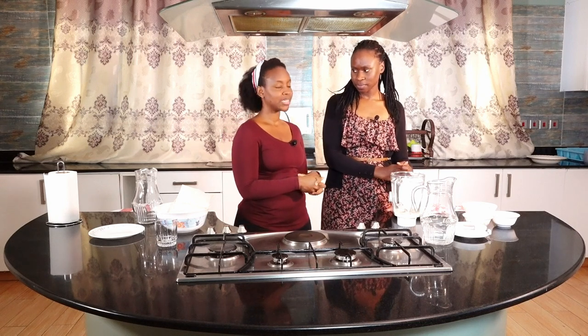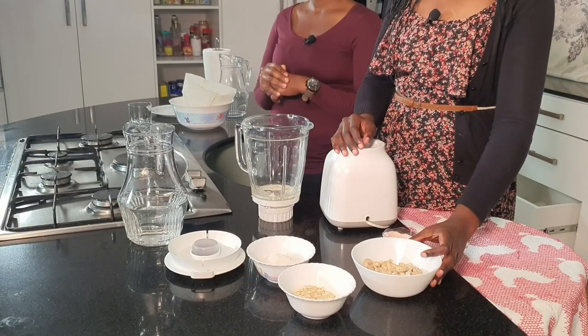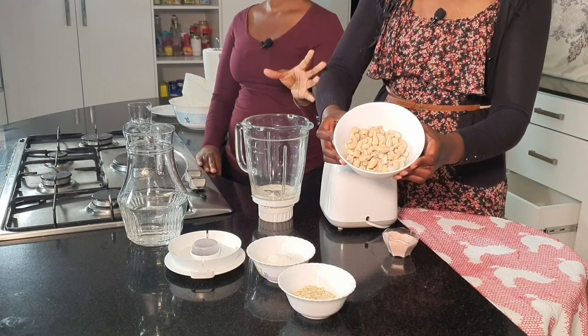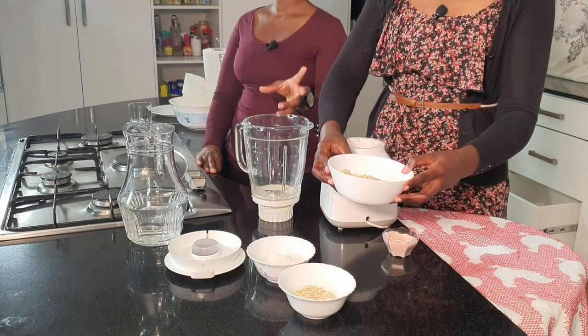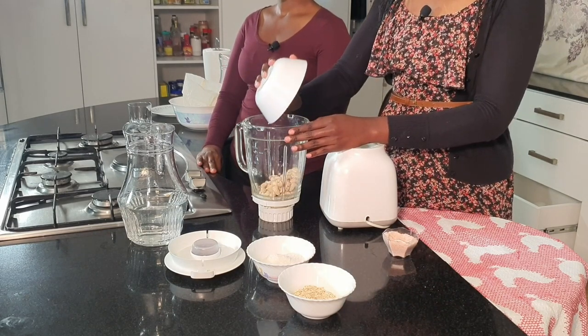So today we are going to make something that has three different kinds of ingredients in one milk. It's basically a nut and grain milk. So we have cashews — these are already soaked. We are using three-quarter cups of soaked cashews.